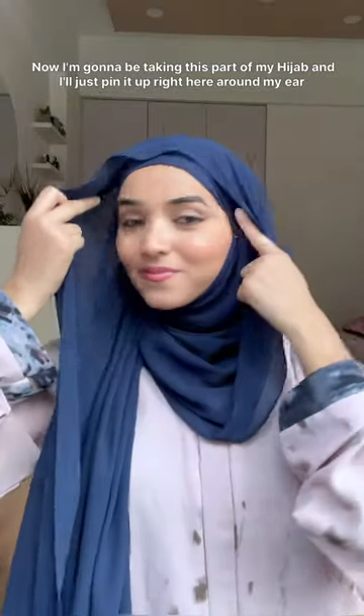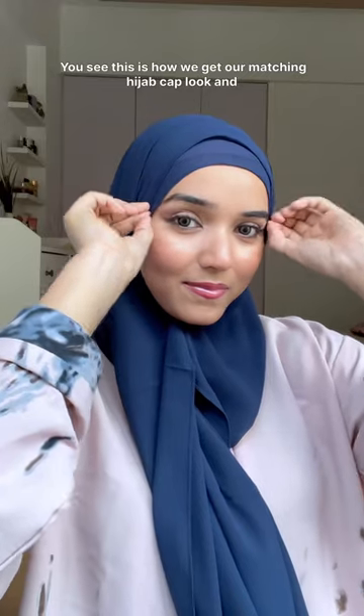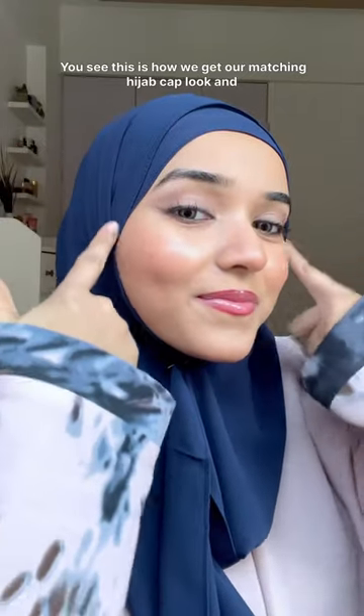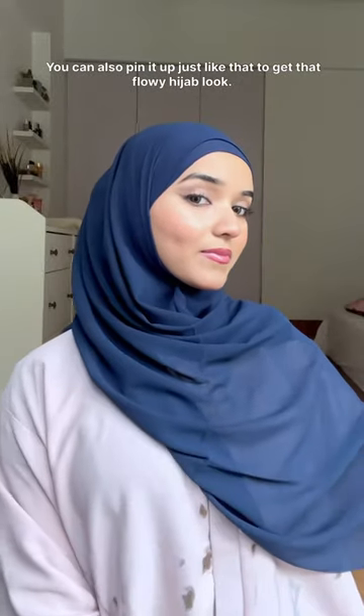Now I'm going to take this part of my hijab and just pin it up right here around my ear, and this part I'll just pin beneath my chin like this. You see — this is how we get our matching hijab cap look. Then take the shorter part and tuck it inside your abaya.